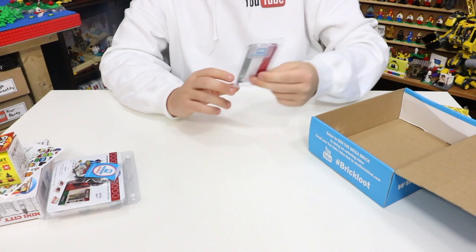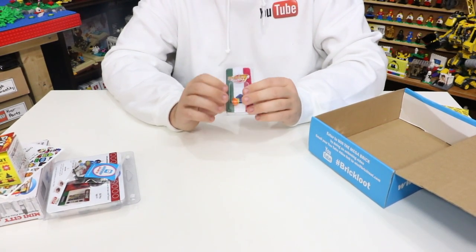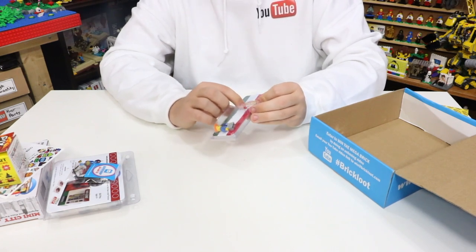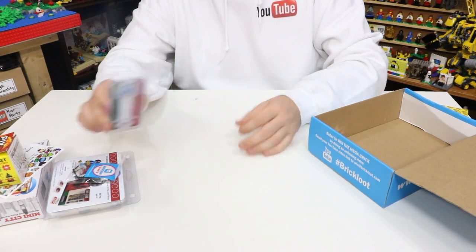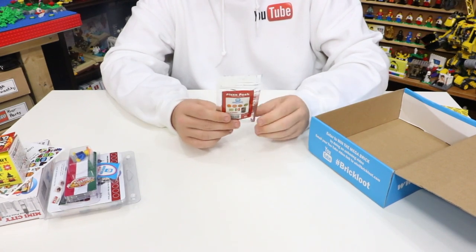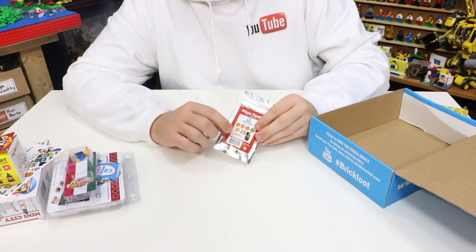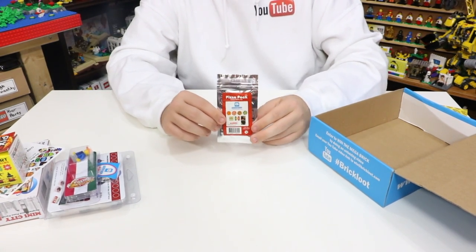We'll set that aside for now. Here we have the Pizza Addict minifigure. This is a 100% LEGO minifigure — not a custom minifigure, but uses genuine LEGO parts. It has the Italian flag in the background with the Pizza Addict and a pizza slice, and on the back it continues with the Italian flag design. We also have the pizza pack — custom printed LEGO tiles representing pizza: a menu, four different kinds of pizzas, and two pizza boxes. Seven different pieces in total, all custom printed.